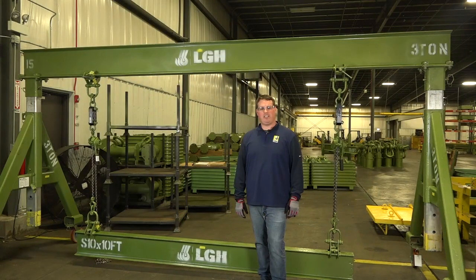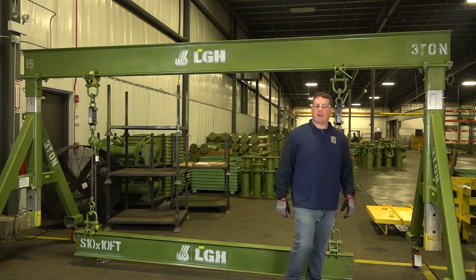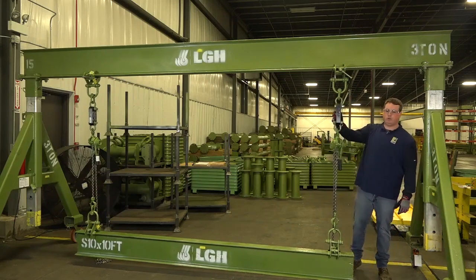Hi, I'm Mike Penn with LGH. For today's Monday morning rigging tip, we're going to be going over some tension basics from the Jerry Clinky handbook. Behind me, we have one of our I-beams rigged up with our three-quarter ton come-alongs and our straight point load links.